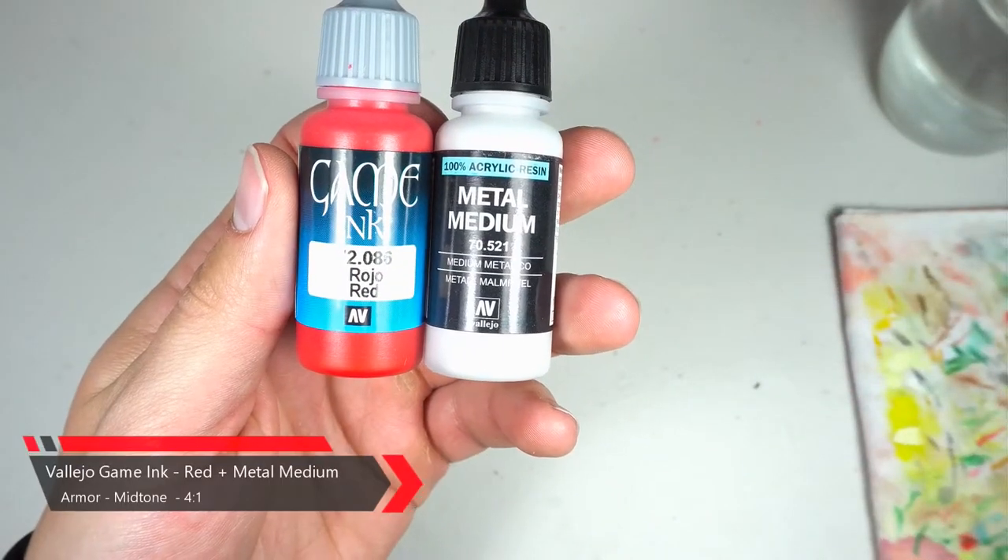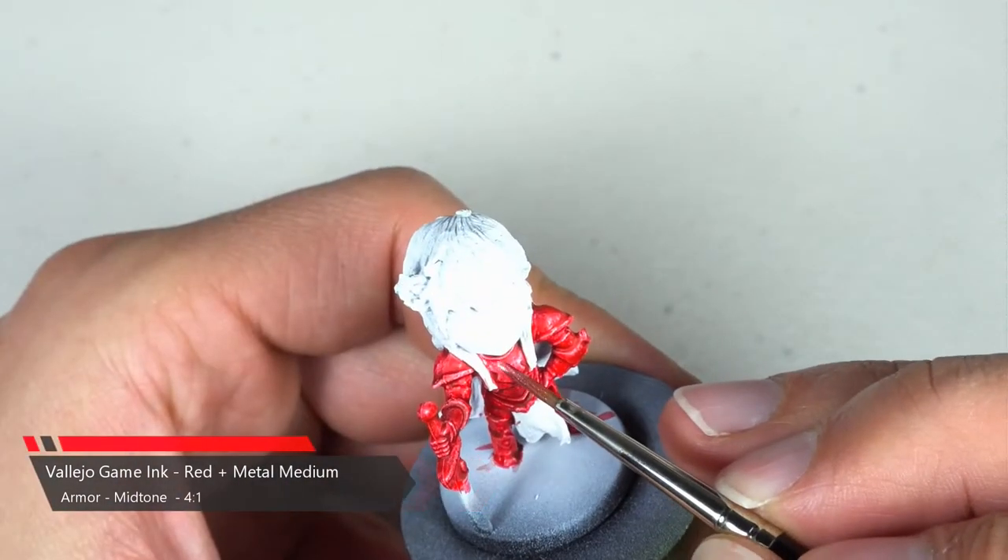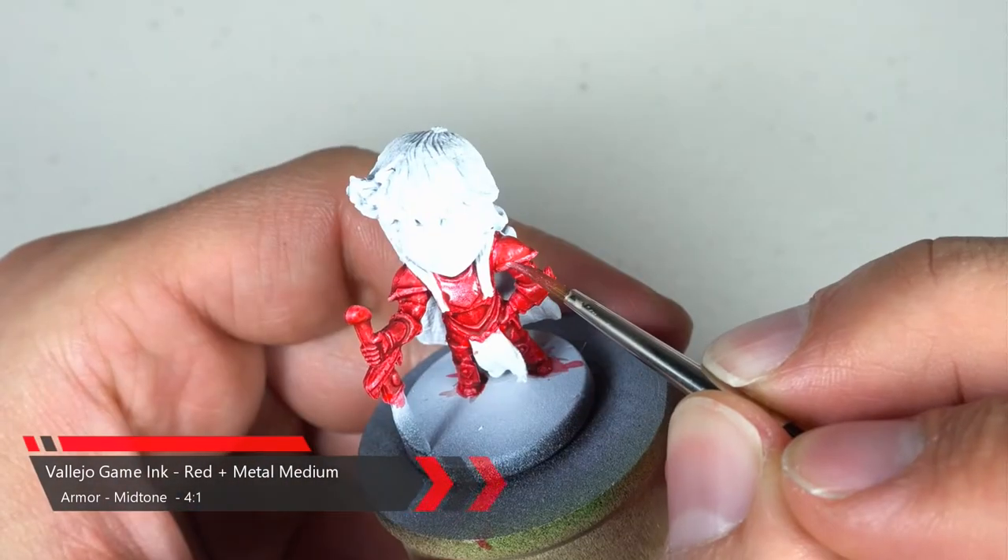Now that the shade has dried, we're gonna go back with our four to one mix of red ink and metal medium and re-establish some of our mid tones.